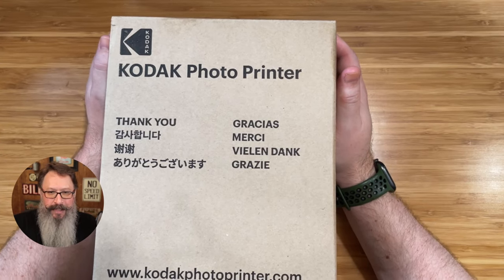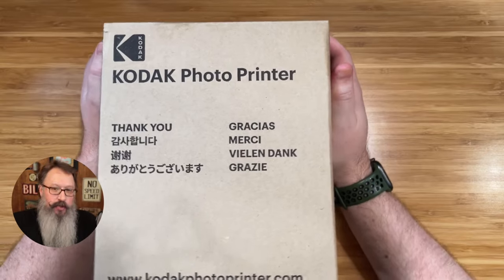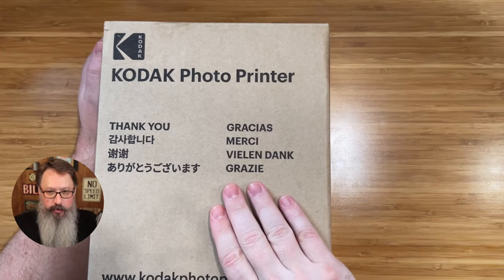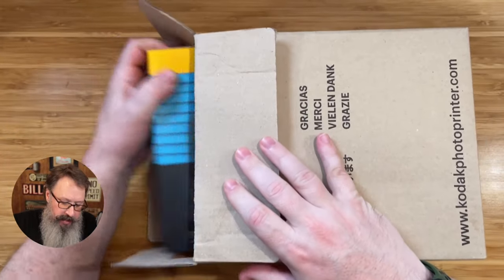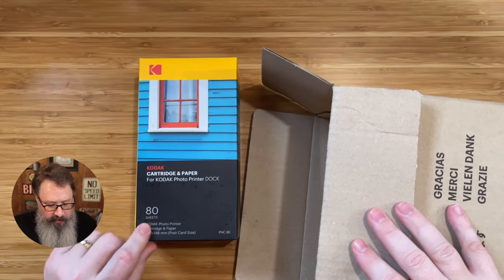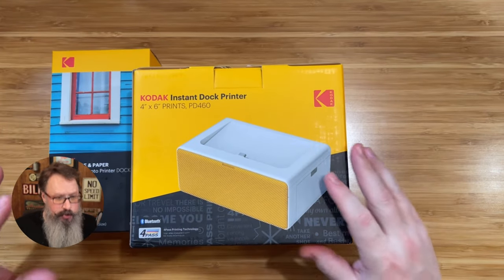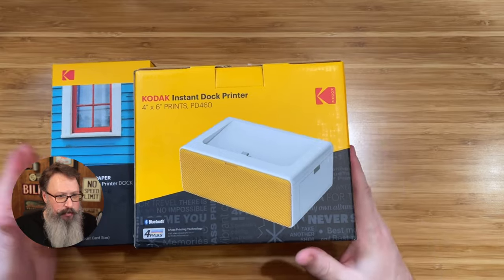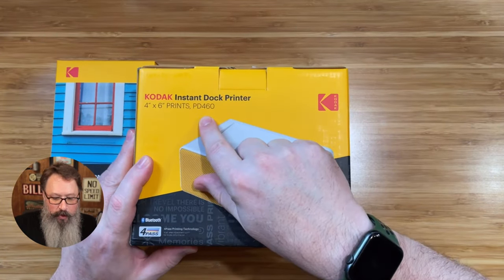This is a quick review of the Kodak Plus 4x6 Instant Photo Printer 80 Sheet Bundle Edition. I really appreciate Kodak for sending me this printer for this review. Let's go ahead and get what comes in the box out and check it out. Right here is your cartridge and paper — the 80 sheets that comes with this package. There is the actual printer. With this edition, you've got your 80 extra sheets and cartridge and paper, and then the actual printer. This is their PD-460 printer.